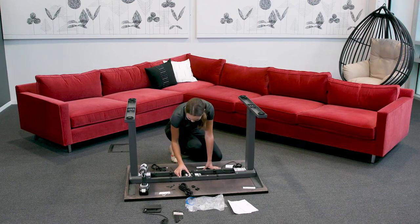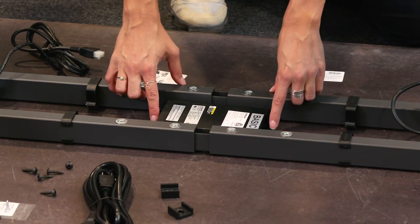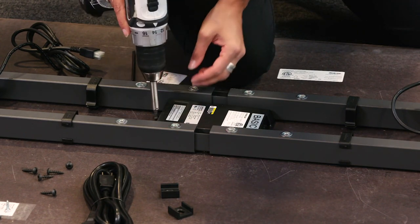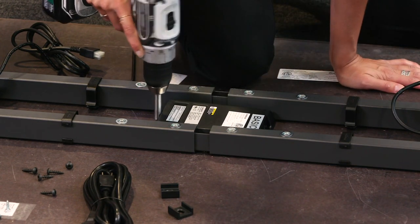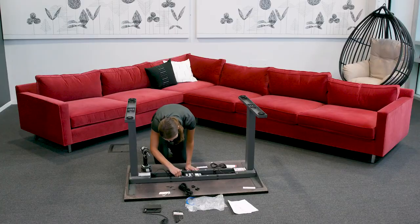Step six: take the control box out and place it between the cross tubes in the center of the work surface. Use the pilot holes to mount the control box using the self-tapping screws to the work surface. It's best to have the ports on the control box facing the same side you plan to mount the switch on.